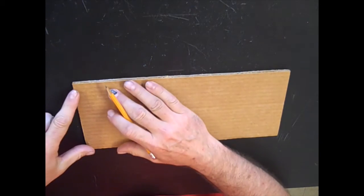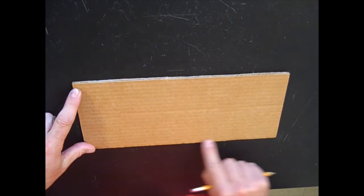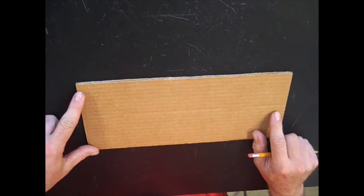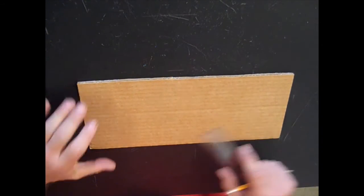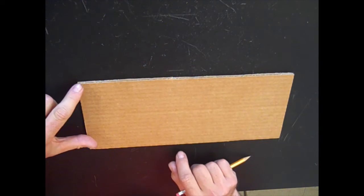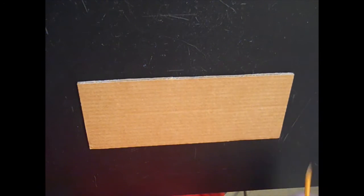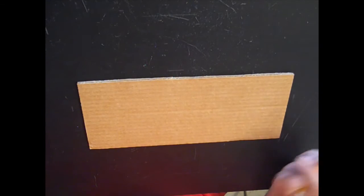Number one says build the bridge on a piece of cardboard 15 centimeters by 35 centimeters — it's already been pre-cut for you in the exact specifications. So we're going to go straight to number two. It says draw a river 15 centimeters wide in the middle of the cardboard, and that's figure one on the left.